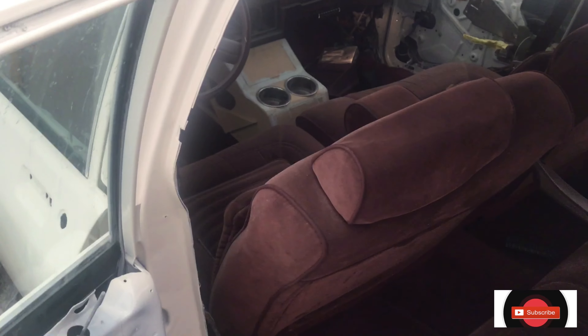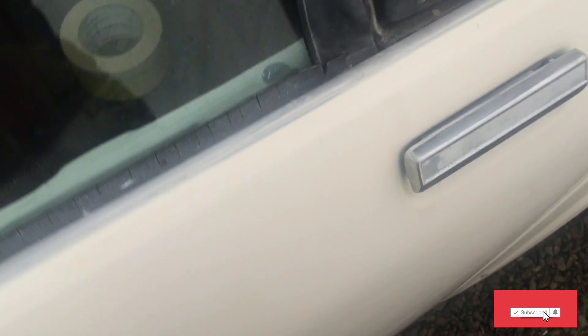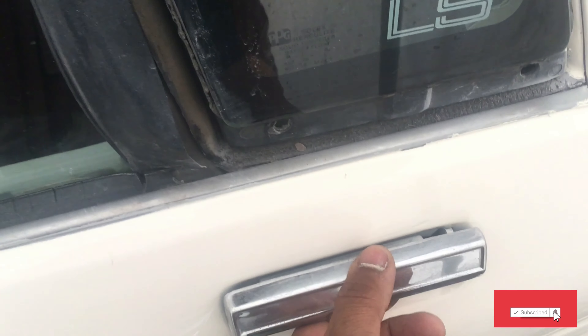I'm also gonna have to remove this one and this one here because I'm trying to change out all the weather stripping in my doors. I got everything — I didn't do a box opening with it because I figured it might be a little boring to y'all — but I'm gonna get everything here, all this stuff taken out, and start to change it.